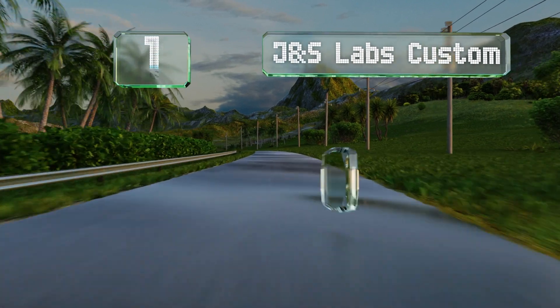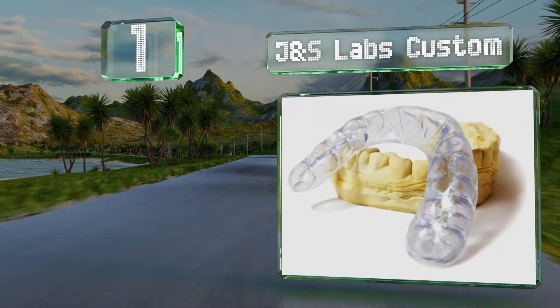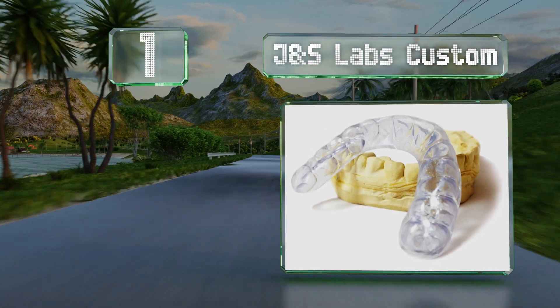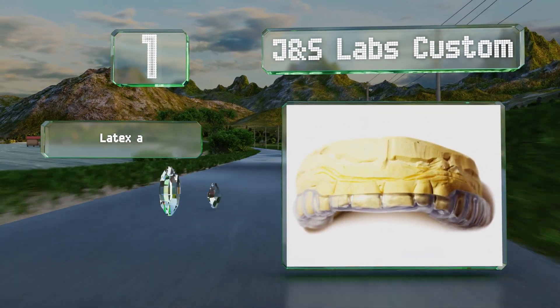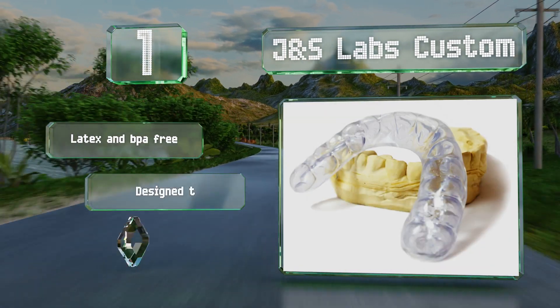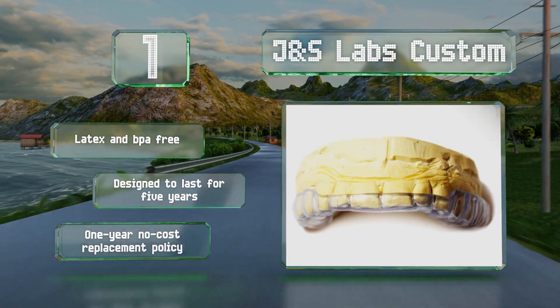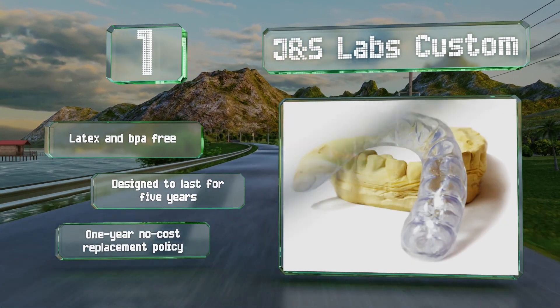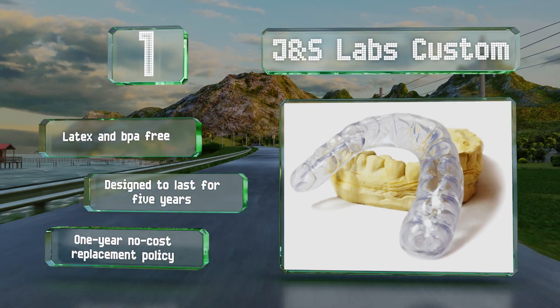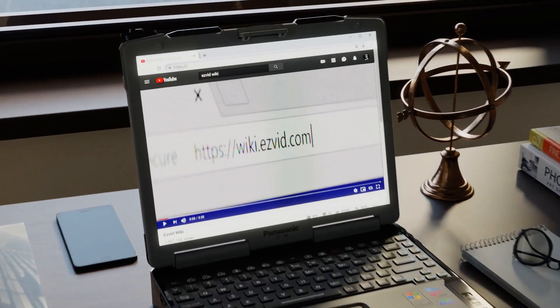Coming in at number one on our list, for a precise fit to protect against damage from bruxism or other mandibular disorders, the JNS Labs Custom are fabricated from a range of FDA-approved materials that can be as firm or as forgiving as you need to provide a comfortable, trouble-free night's sleep. These are latex and BPA free and designed to last for five years. They include a one-year no-cost replacement policy.